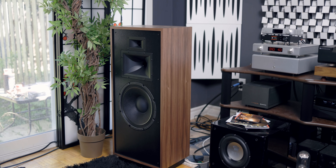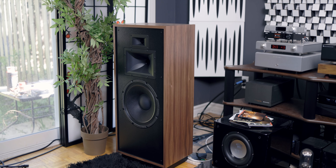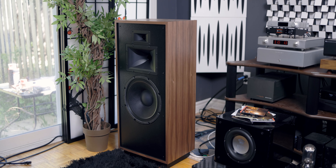With it all together, essentially what you get is a sound that you really don't see from a transducer design. It sounds much like a horn speaker, but at the same time has the authority, the bass, and a hybrid midrange between a traditional box speaker and a horn speaker — which is very unique. One of the first speakers that came to my mind when I heard these was the Klipsch Forte 4. The resemblance was very, very similar in terms of how it projected and surrounded you with soundstage and depth.